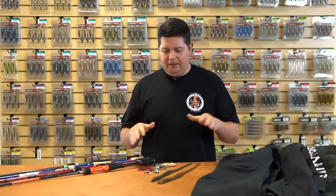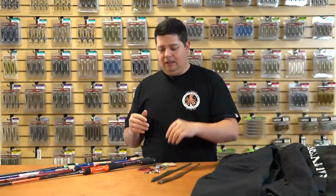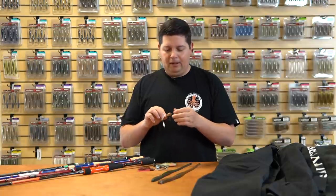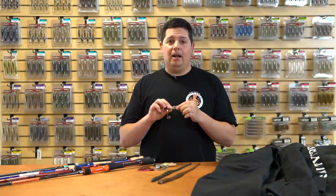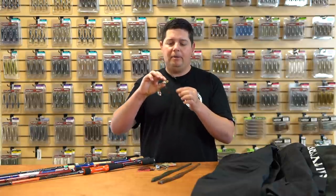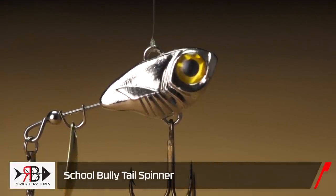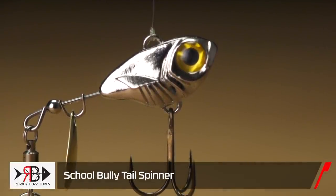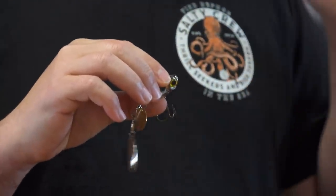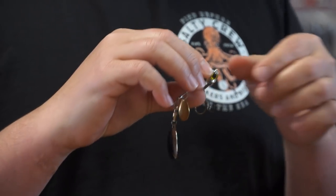We got a couple things you can use for all seasons through the year, all areas of the country depending on where you're at. If you're in that cold water, some of the best things to throw right now when the fish are deep or suspended are tail spinners. From Rowdy Buzz we got the new School Bully tail spinner.